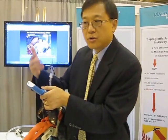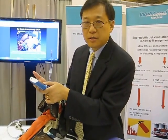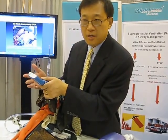During difficult airway management, you have been giving the patient oxygen all the time — you never stop giving the patient oxygen. That will minimize the chance of hypoxemia during difficult airway and minimize the morbidity and mortality.